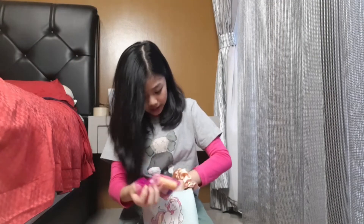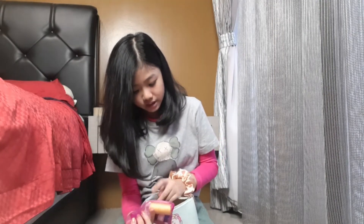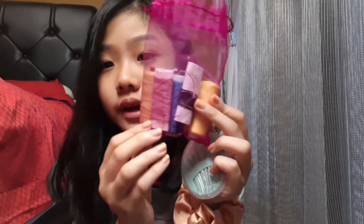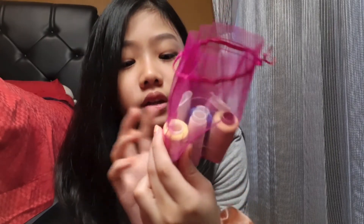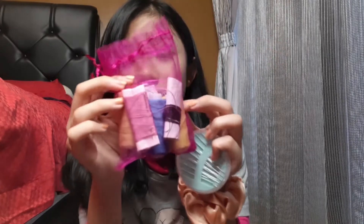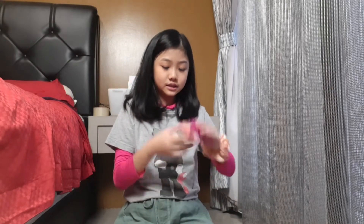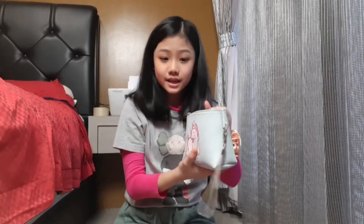Next I have my sewing kit. Inside there are needles and thread — a skin-colored one, a black one, and a bunch of colors that match my costumes. I usually bring these so that if something happens to my costumes during a performance, this will definitely help. Very important!